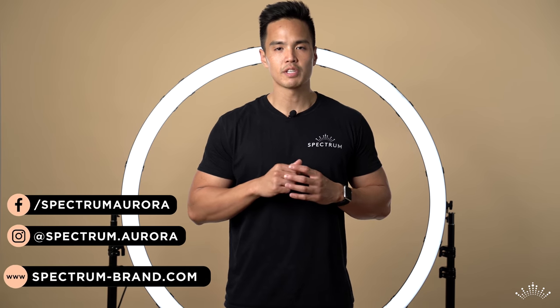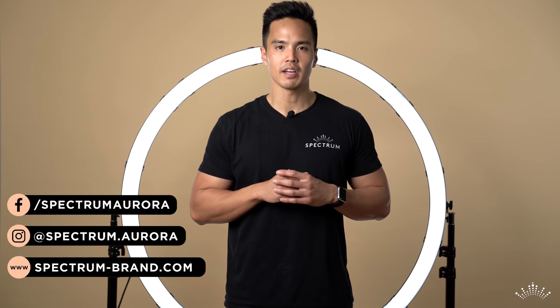That was a quick look at the Aurora Max 1.2 meter ring light — truly a statement light for your next wedding, event, trade show, expo, master class, or workshop. For more videos like this, don't forget to subscribe to our channel and hit the notification bell. Leave a comment with your thoughts on the Aurora Max or any questions, give the video a like, and follow us on social media at spectrum.aurora or visit spectrum-brand.com.